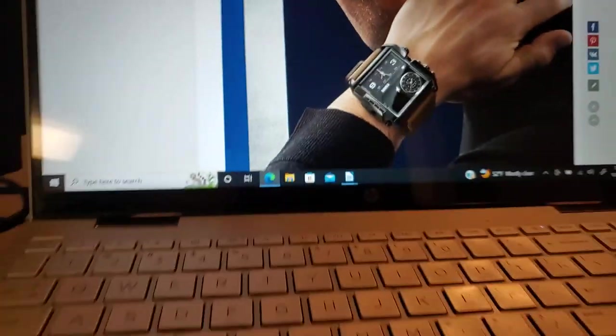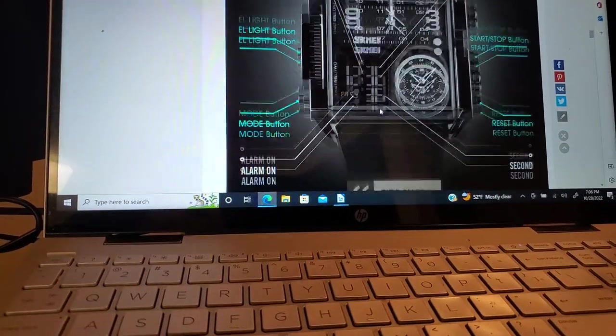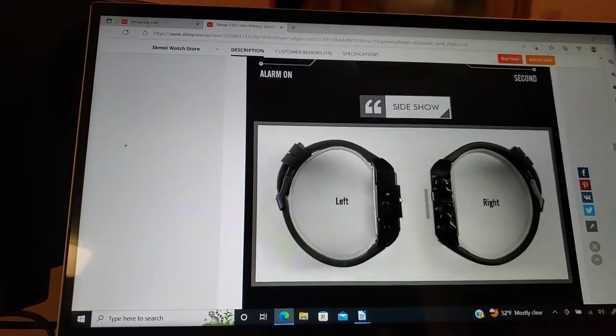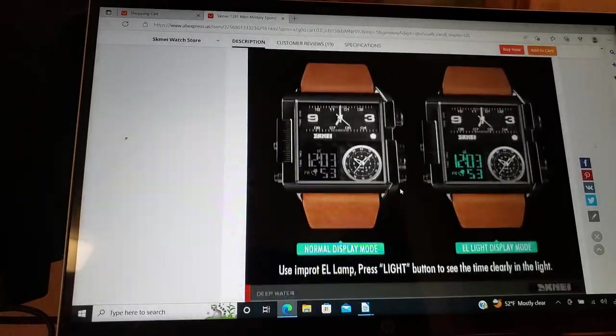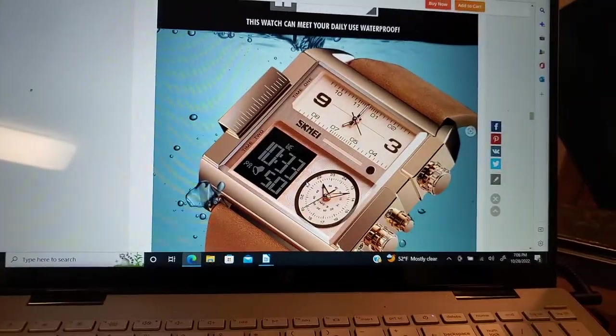You've got to be kidding me. A mineral crystal that's that large and a watch this inexpensive? Unreal. Unreal. That is a monster watch, though, is it not?